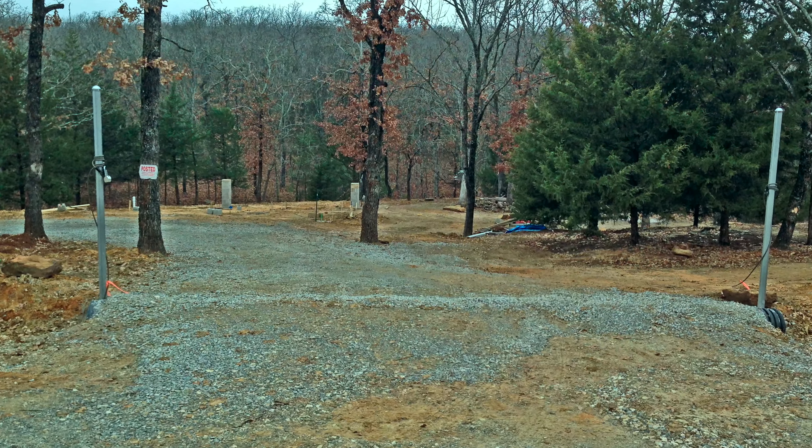Once the septic was in, we had a pretty well cleared site for the house. We decided on a footprint of 24 by 40, which is a really easy footprint to build with. Tune in to the next episode in this series as we follow Todd's adventure building off the grid.